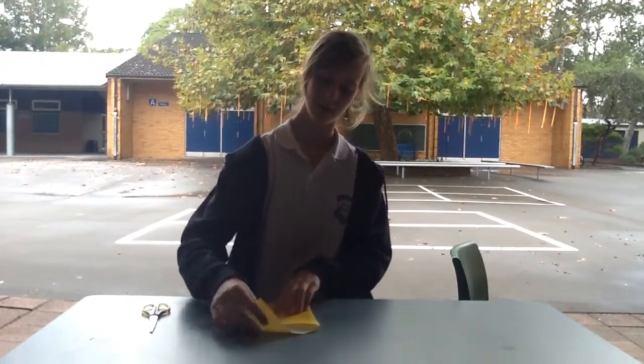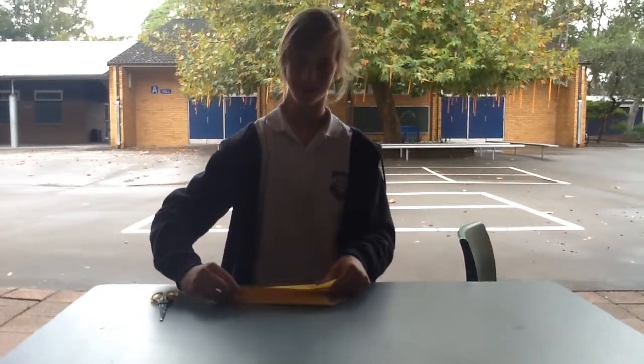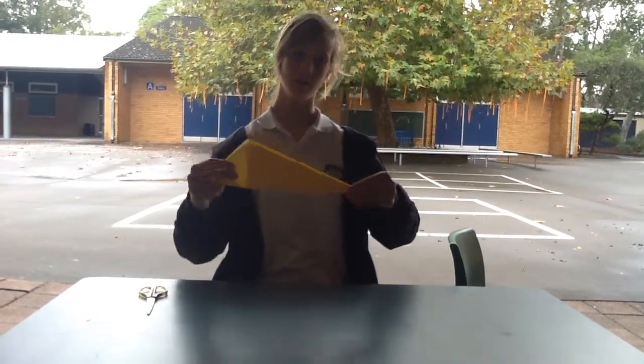And then you fold it down, so that bit folds down. And then you fold the two sides next to each other, like it's a mirror image.